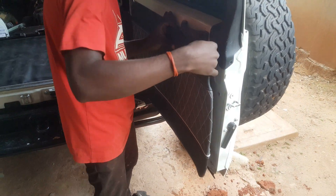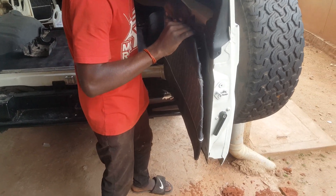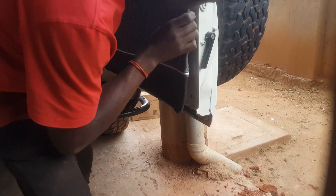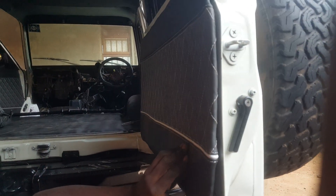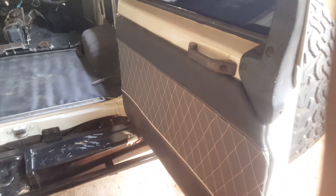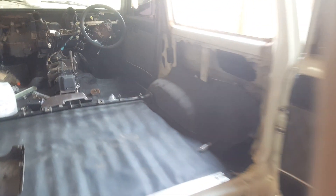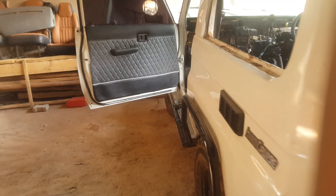And on the back door as well, so let's give him time to fix it. This is how we do it, and we have other doors worked on — like this side panel.